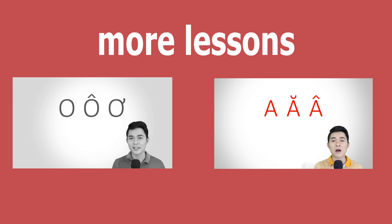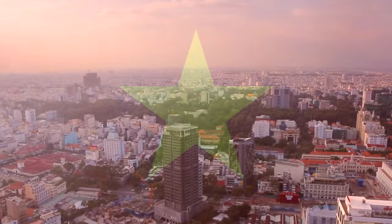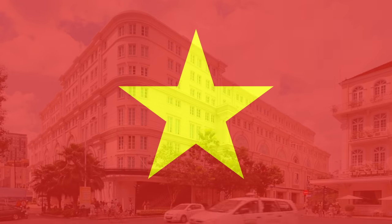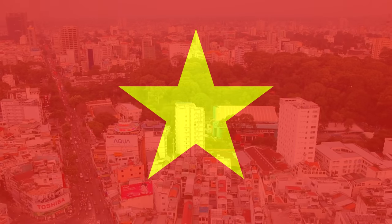Today we will focus on the 3 vowels. That's all for today. Hope you enjoyed the lesson. Tạm biệt và hẹn gặp lại.